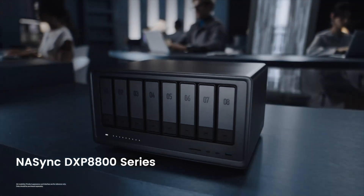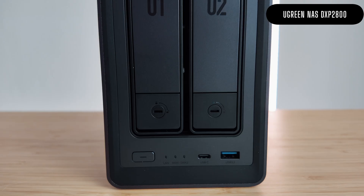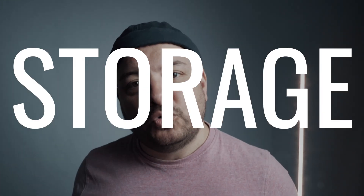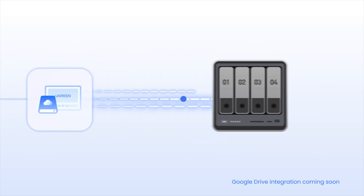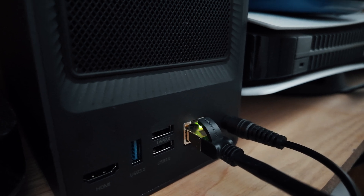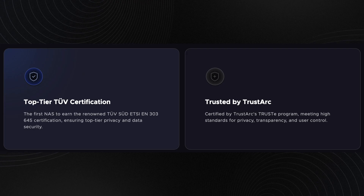This is Ugreen's NAS — this two-bay option is the DXP2800. NAS stands for Network Attached Storage, and it's like having your own Dropbox or Google Drive, but faster, bigger, and without any of the monthly fees. And because it's network attached, as long as it's connected, you know exactly where it is and can access your data from anywhere in the world.